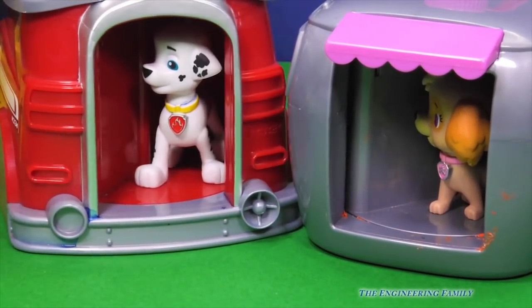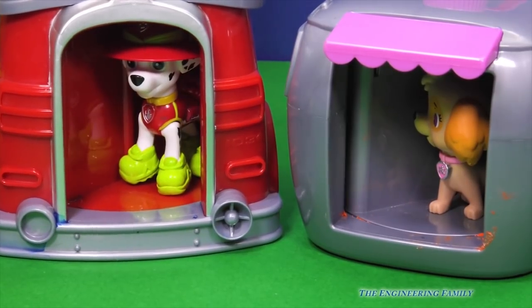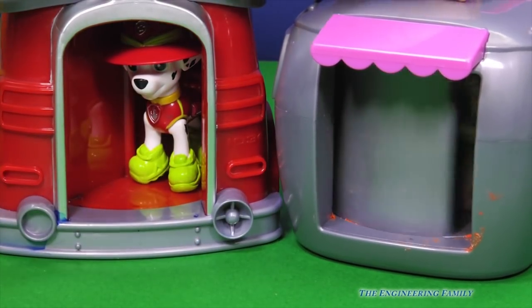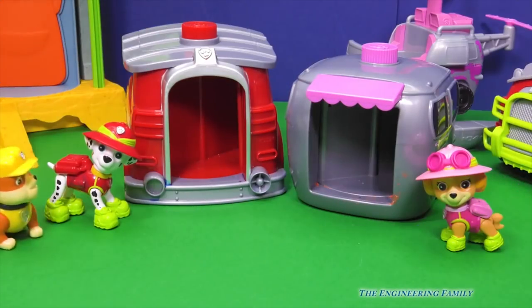Okay, now they're inside! Here goes Marshall! Perfect — he's ready for the jungle! He's got on his boots and his hat! Now it's Skye's turn! She's ready too! Wow, let's take a closer look at them! Rubble on the double!